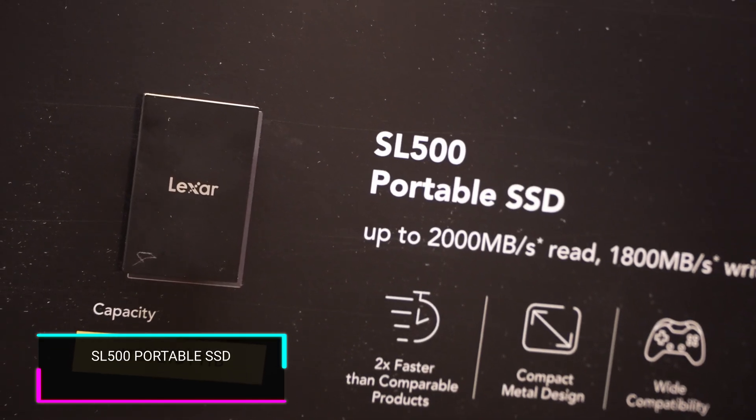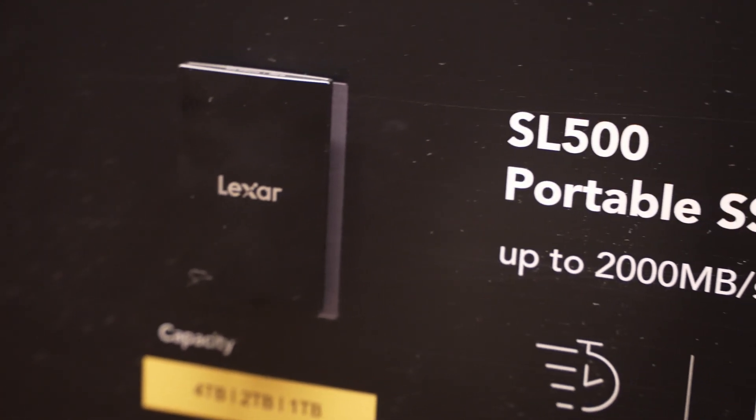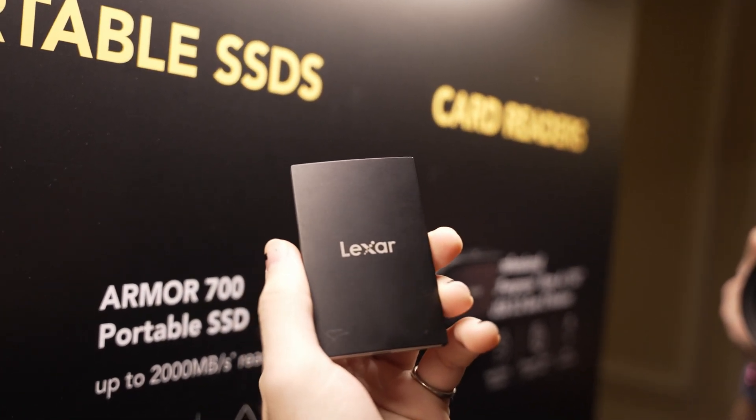Starting off, we have the Lexar SL500 portable SSD. This yet-to-be-released portable drive is super thin and super lightweight, which lends itself well to its intended purpose. If you have one of the new iPhone 15 Pro or Pro Max, you can connect via USB-C to shoot 4K 60fps video straight onto the drive. Being so slim is also great for other mobile devices like laptops and cameras.